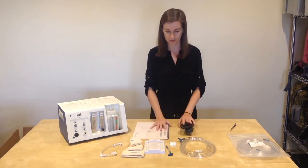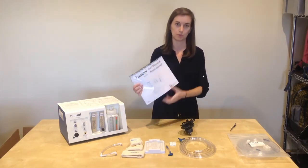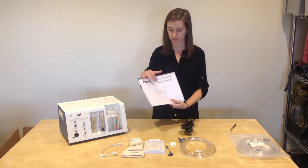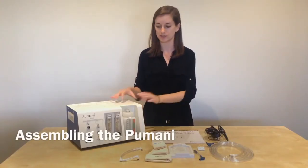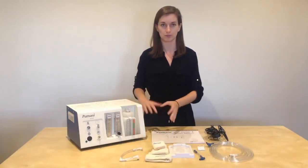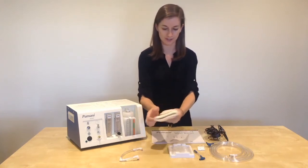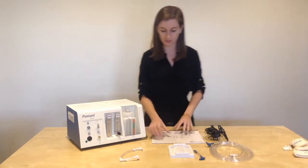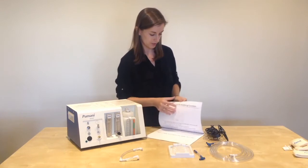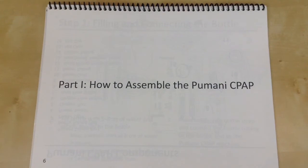These are all the components that you need to start Pumani therapy. In the user manual and repair manual, you will see the step-by-step instructions on how to assemble the Pumani. We are now going to explain how to assemble the Pumani before it goes on the baby. If you want to follow along in the user manual, we will be starting on part one: how to assemble the Pumani.